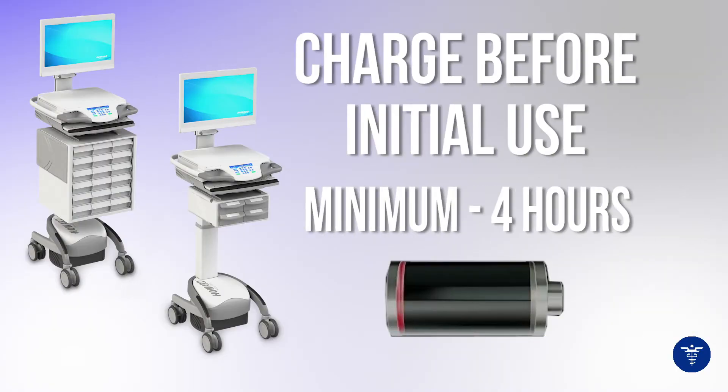Before using the cart, we recommend that the cart has been charged for a minimum of four hours before its initial use, and that the cart remain plugged in whenever it is not in use.